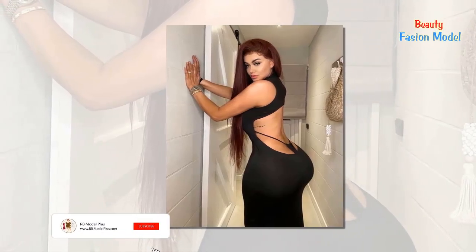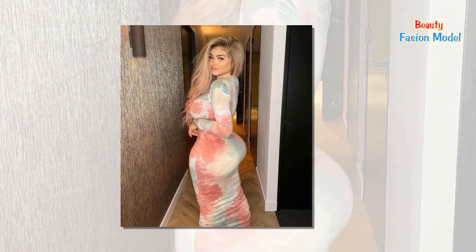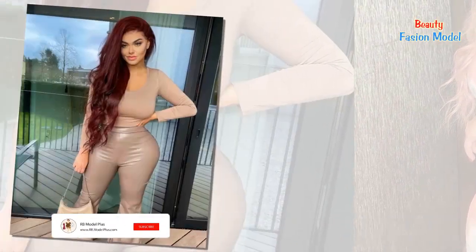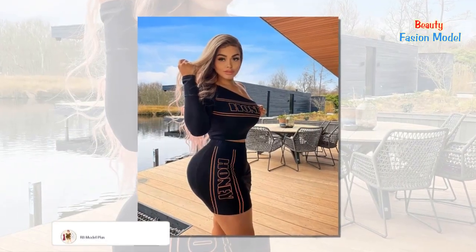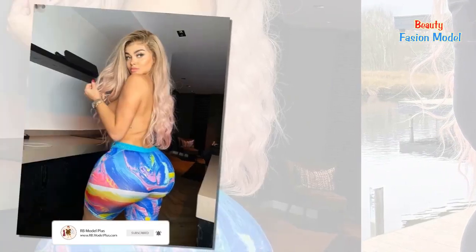Hello and welcome to everyone on the channel. The latest international fashion trends, ideas, and good advice — RB Fashion Model — with the provision of models and dresses of large size, as well as good ideas and tips in fashion.